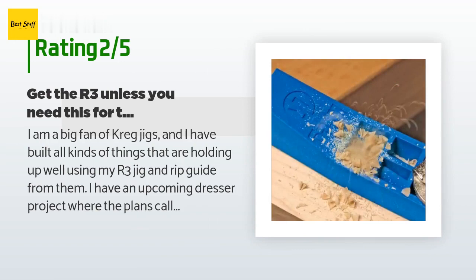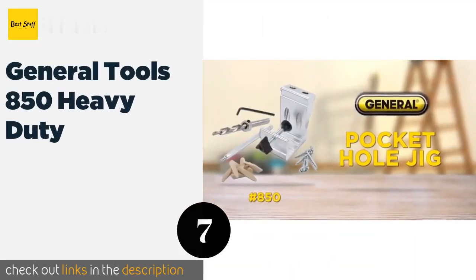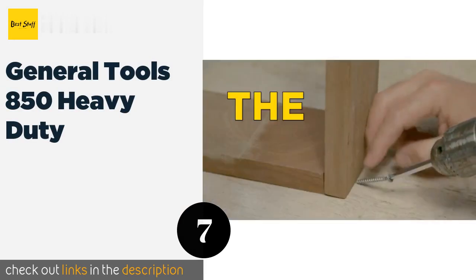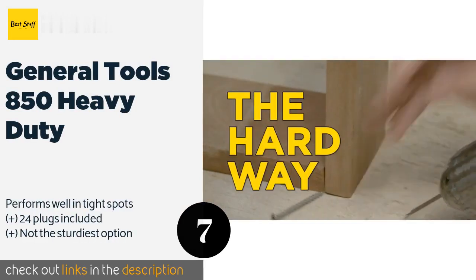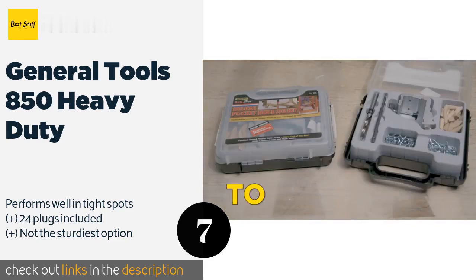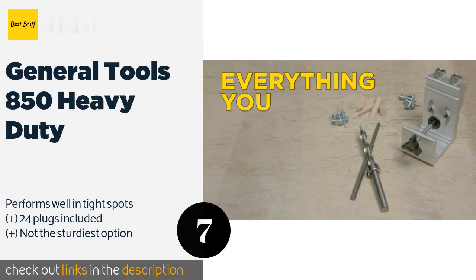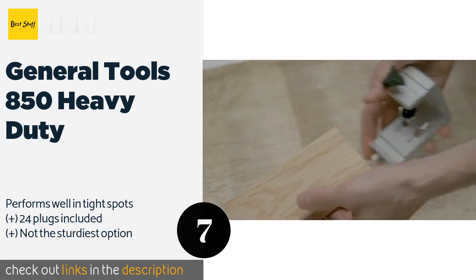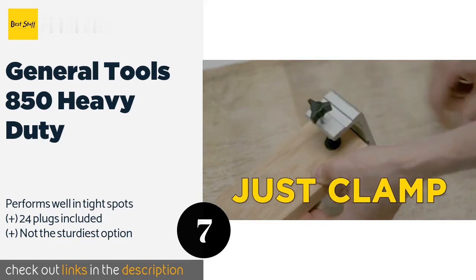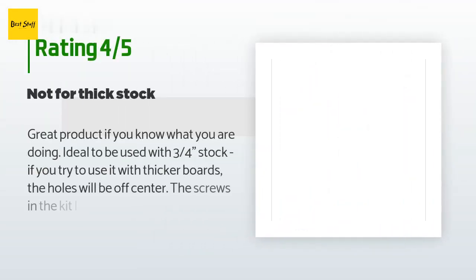Number seven is the General Tools 850 Heavy Duty. For an affordable yet durable aluminum model that handles light tasks with ease, consider the General Tools 850 Heavy Duty, which is designed with a built-in clamping system for bench mounting. It creates flush corner and angle joints for all types of projects. This product is available on Amazon for $28 and is rated 4.2 stars from 1,416 customer reviews.